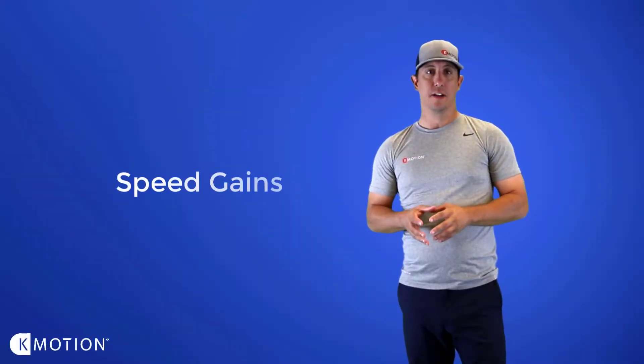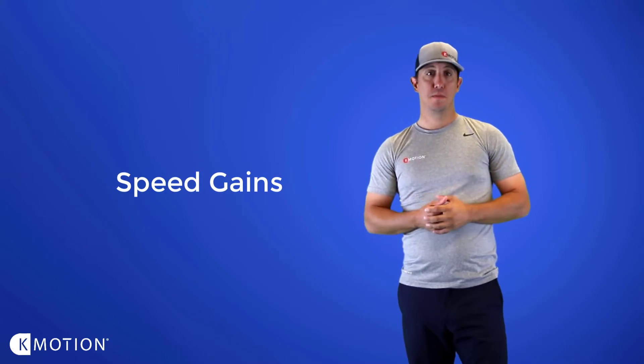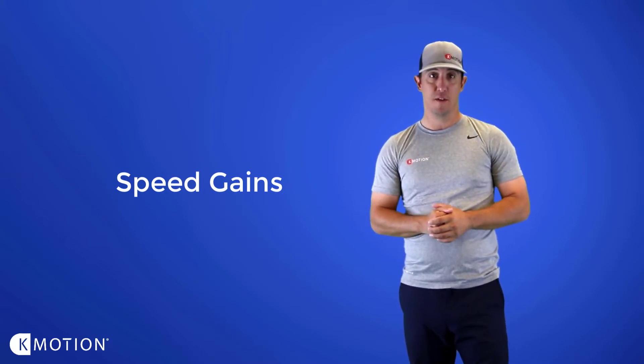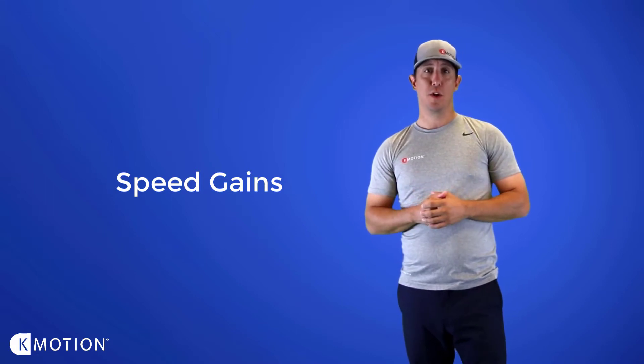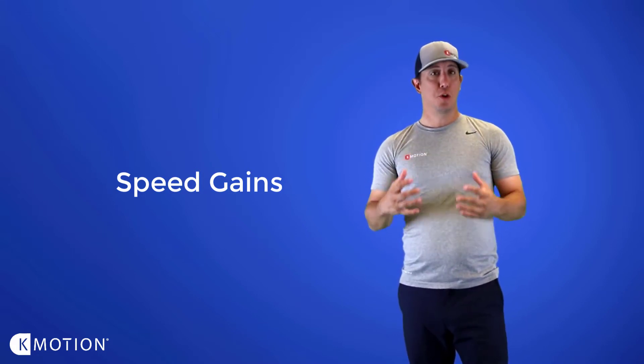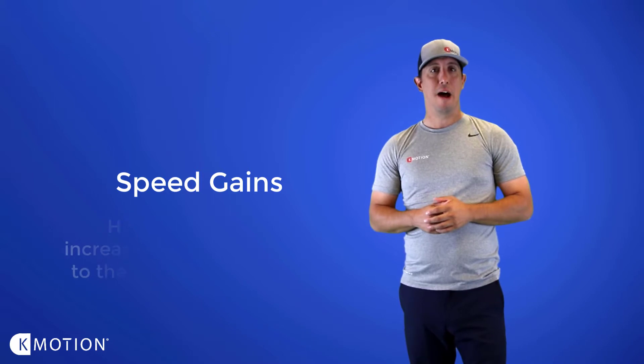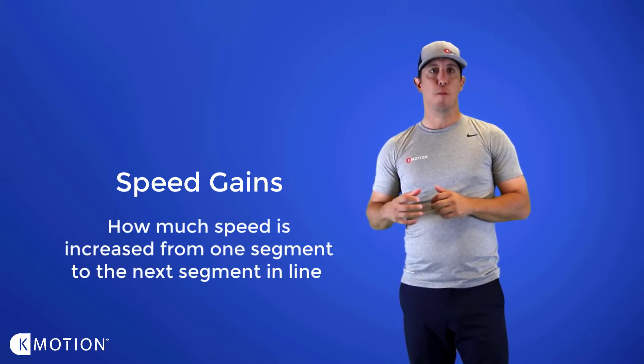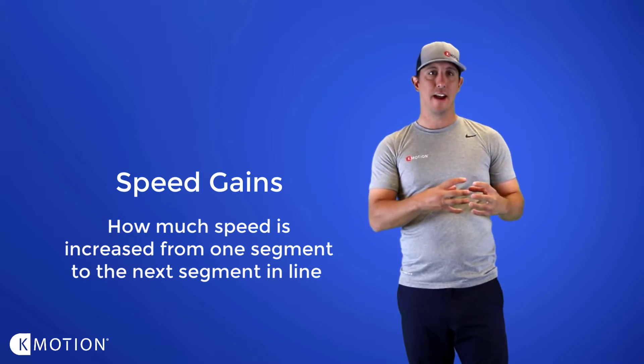In this video we're going to talk about speed gains. In my opinion, speed gains could be even more important than overall speeds themselves. So first we'll define what speed gains are. When we're talking about speed gains, we're talking about how much speed is increased from one segment to the next segment in line.